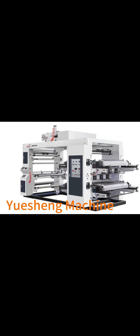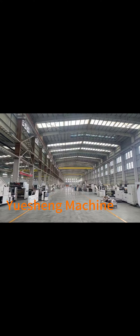Yusheng Machinery Group specializes in the manufacturing of advanced paper bag packaging and printing machinery. With a strong focus on innovation and quality, we are dedicated to providing our clients with cutting-edge solutions for their packaging needs.